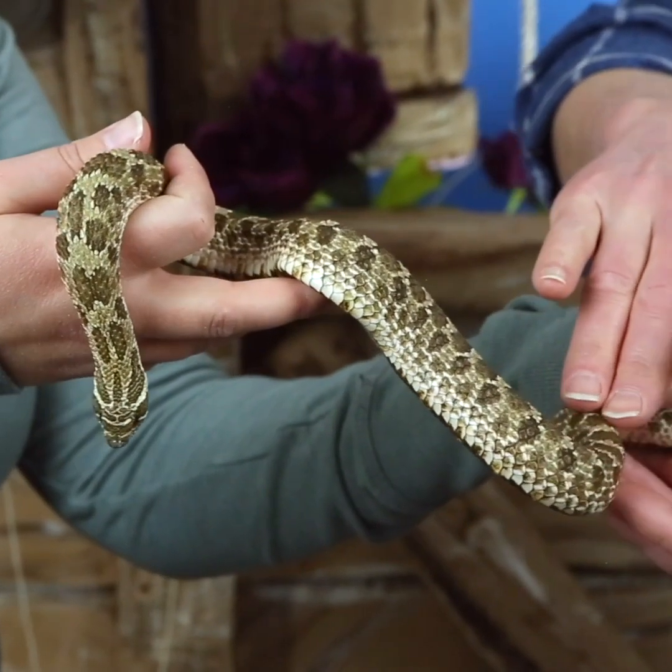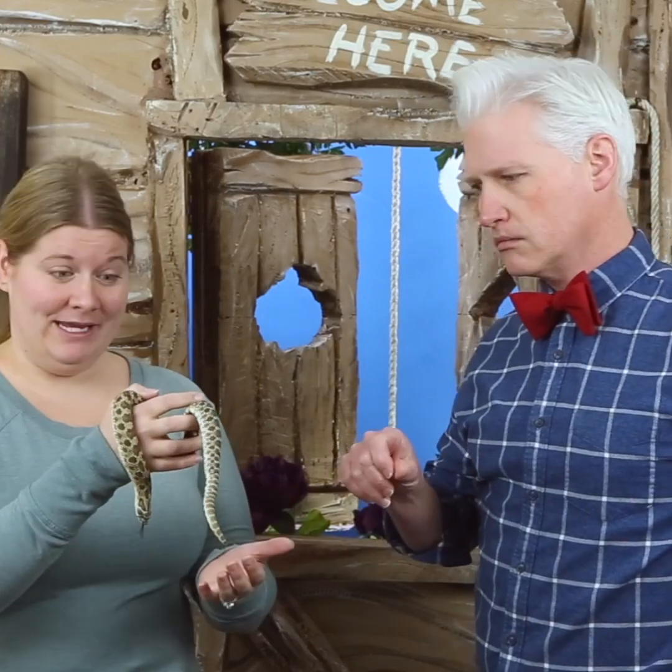Oh, he's so smooth and dry. Dry, exactly. Snakes are not slimy.